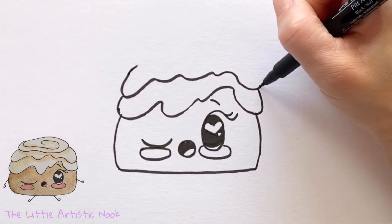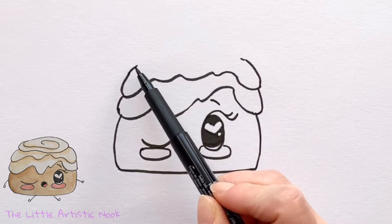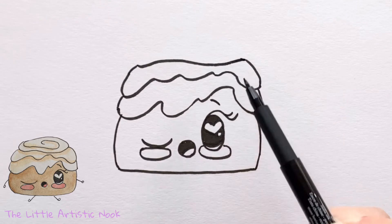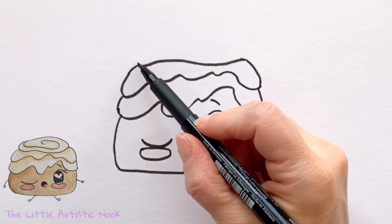Keep bringing up a small curved line that slowly rounds towards the top center of your page, then close it off with another wavy line. For this cinnamon bun I'm doing two layers of drippy icing, and now I'm going to do the top layer.